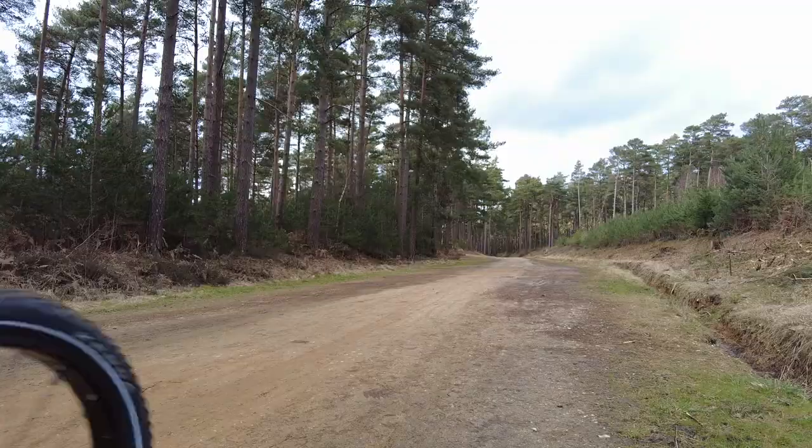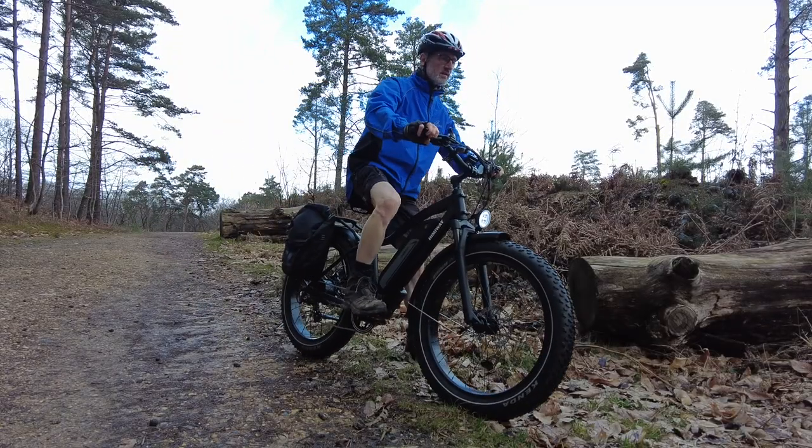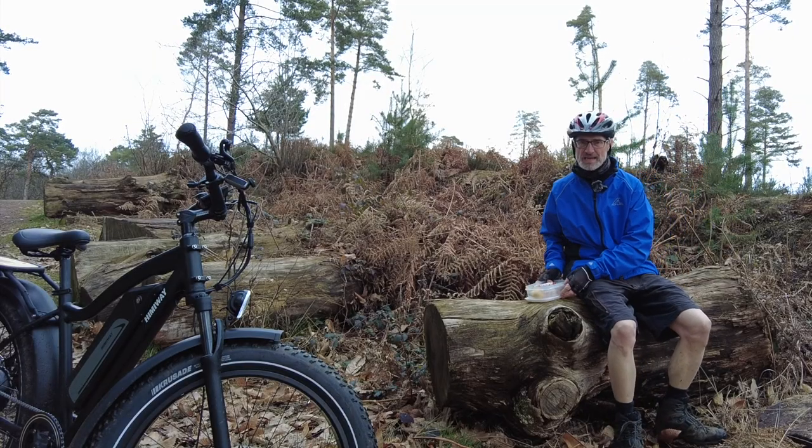Let's go for a little test. I'll have some lunch now and afterwards I'll take you around the Himiway Cruiser.